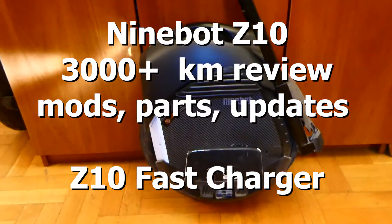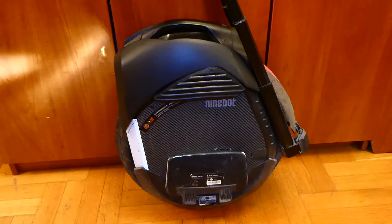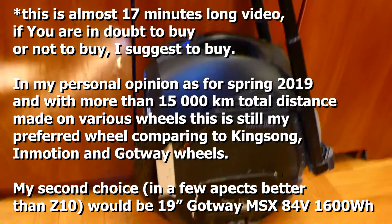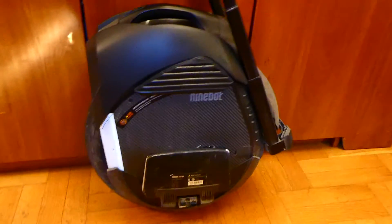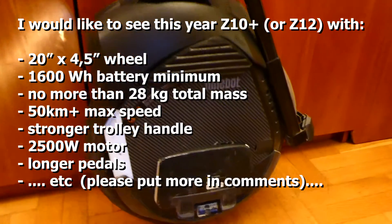Hi, this is Luke. I'd like to make a review of the Ninebot Z10 after around 3200 kilometers. To make a long story short, everything is okay — the Ninebot is quite fine and I had no general issues with the wheel. However, I'd like to address a few things which might be interesting regarding how it behaves.